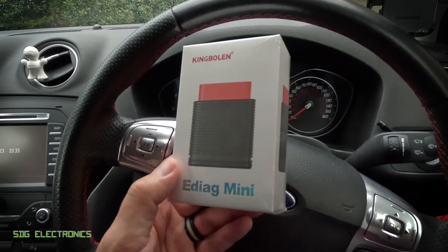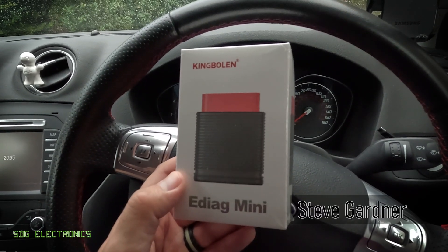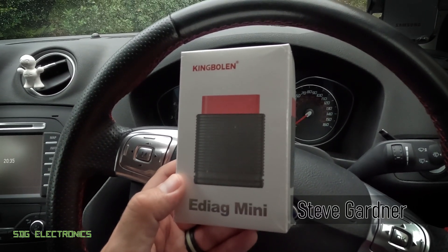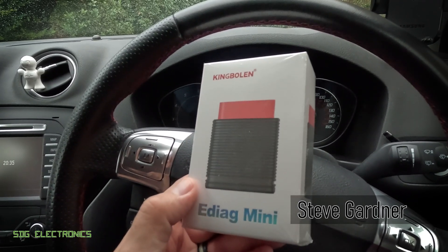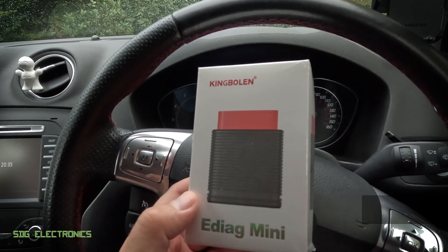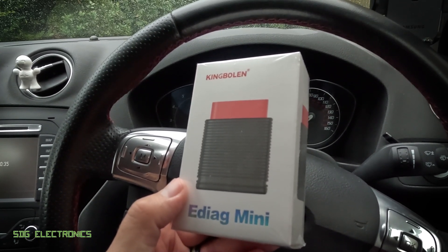Today we've got the King Boland eDiag Mini diagnostic tool to take a look at. This one is a lower cost diagnostic tool than pretty much all of the other units we've looked at in the past, coming in at £70 delivered. The idea behind this one is that it's a little bit more focused on just reading and resetting engine codes.